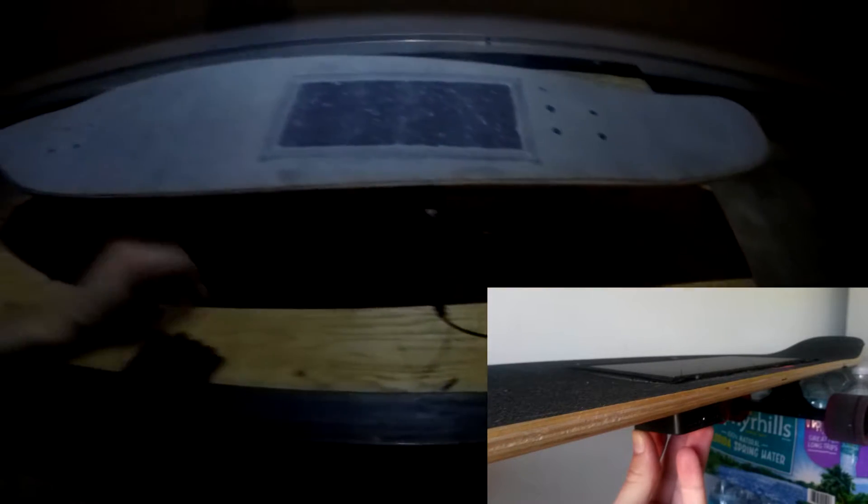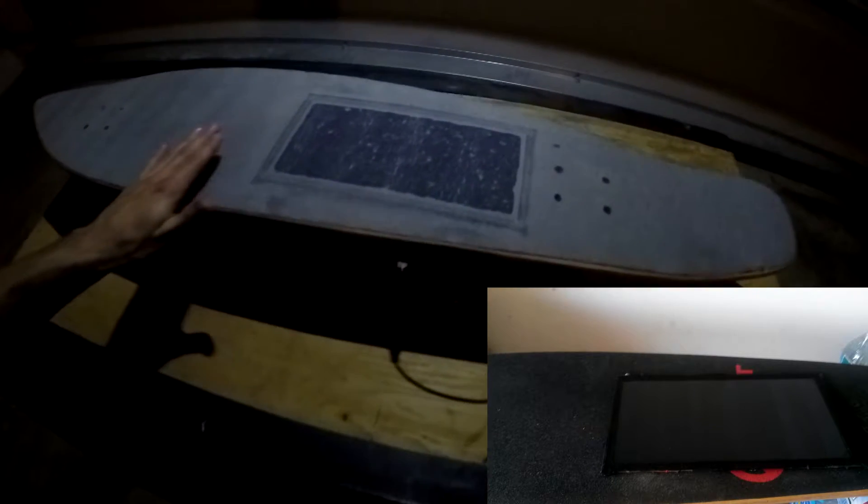After that, I got the clear grip tape and applied it on top. Everything stayed nice and stable, which is pretty good. Then I put some LED strips underneath, just kind of staple-gunned them to the bottom of the board for now. It's not perfect, but it's kind of fun. It was fun to make for sure.